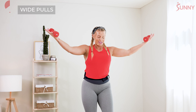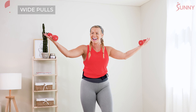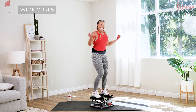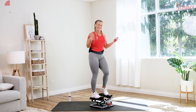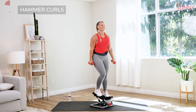Roll the shoulders back. Nice wide rows — take them out, take them in. There you go, warming up those arms. We have a lot of boxing today. So after this warmup, we're gonna come off of the stepper and go right into some jabs and crosses. Take those wide curls — warming up those arms, keeping that core activated. Let's go three more, two — and hammer curls. Take them up.